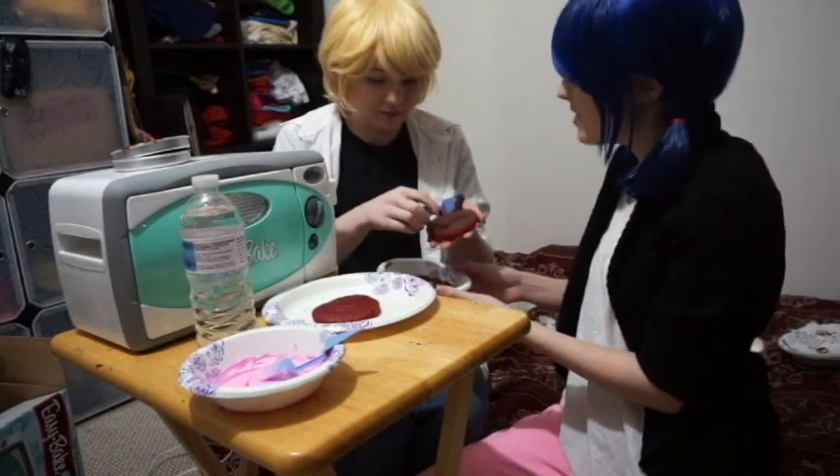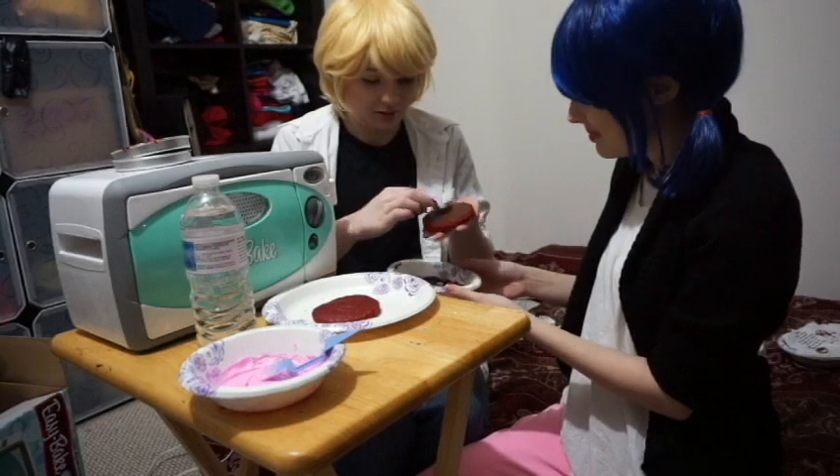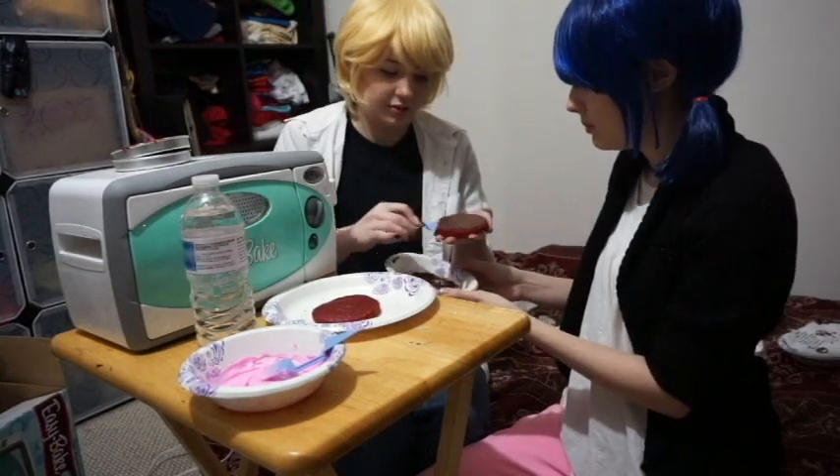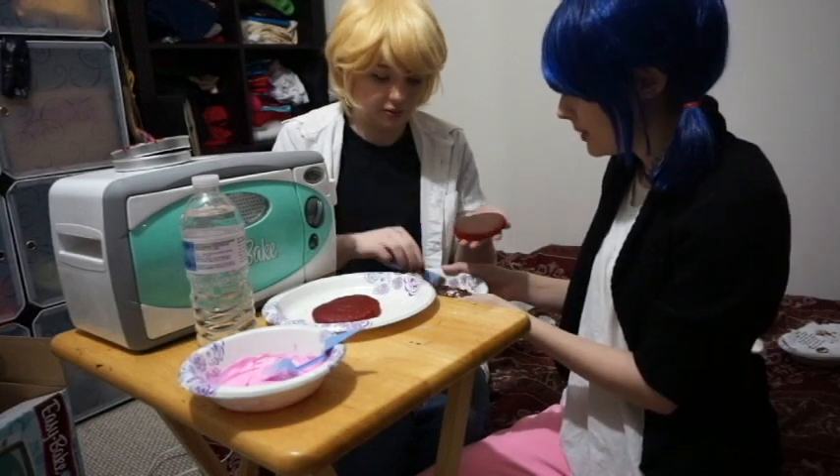We started out with the intent of making cupcakes today. Yeah, we did. That's not what happened. No, it's not. But this is even better. I know. I'm just gonna put all this frosting on here. Because — might as well. Right?